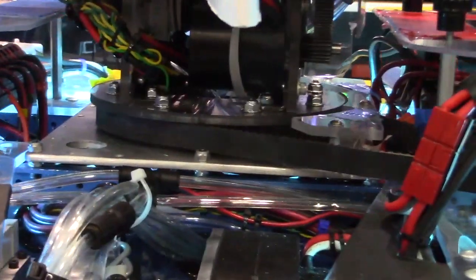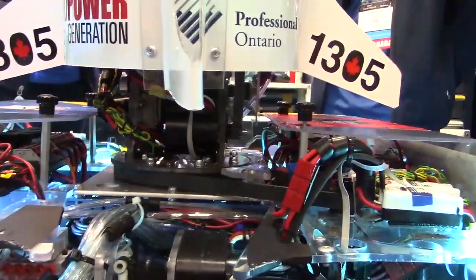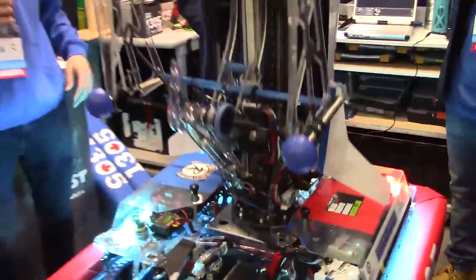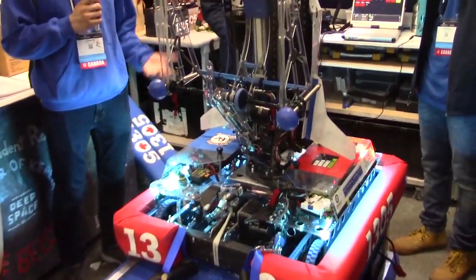The tower is mounted to a bearing CNC'd out of Lexan, which allows the whole tower to rotate. It's a two-stage elevator tower that allows us to spin, rotate, and score from all sides. We can hit all levels of the rocket.